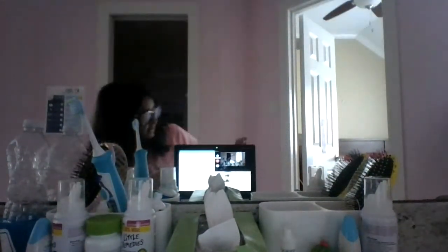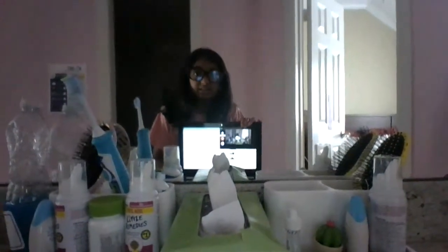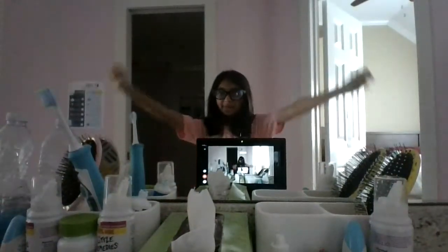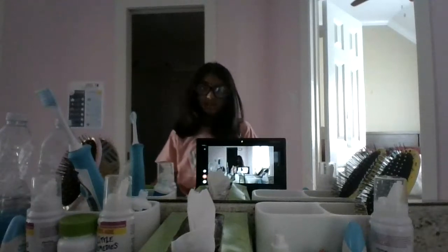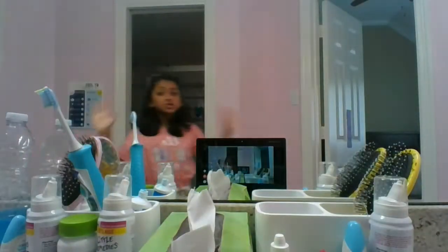I'm turning my computer to the mirror so you guys can see me. Okay, I think everyone can see me. I'm gonna zoom in so everyone can see me better. I'm gonna turn the lights on so you guys can see so much better.